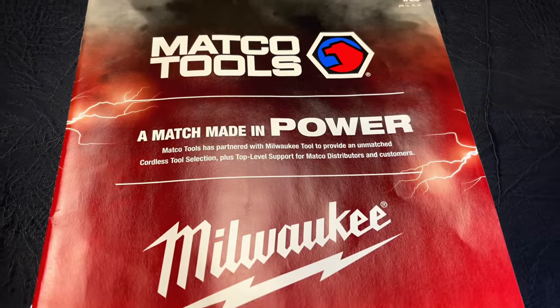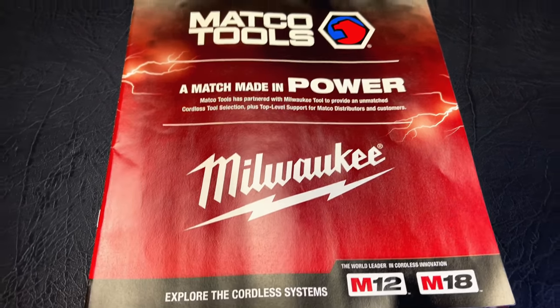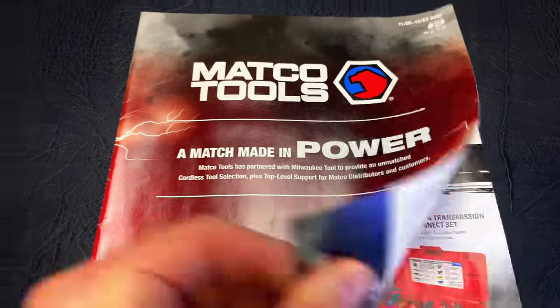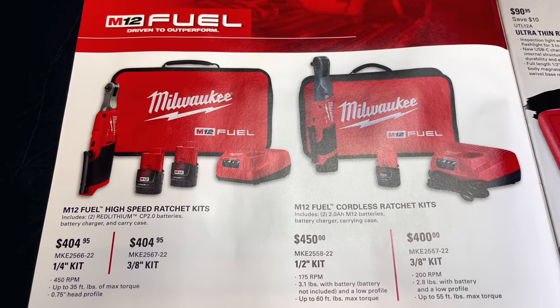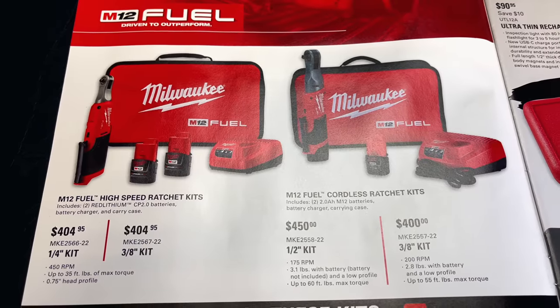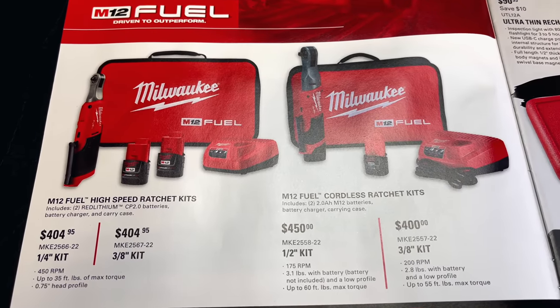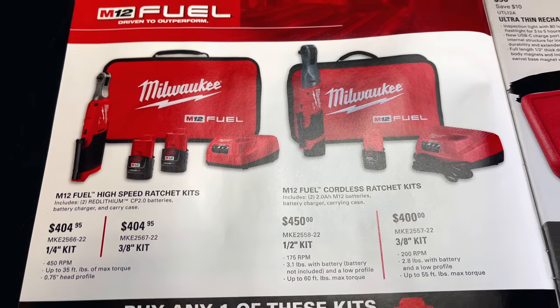There's no secret that Matco Tools has partnered with Milwaukee to handle some of their power tool needs, and that's something they're featuring in this catalog. As you can see on the inside front cover are the high speed ratchet kits. The quarter inch kit is $404.95 and the 3/8 kit is also $404.95. Comes with two batteries and a charger — the CP 2.0 batteries, charger, and the case.